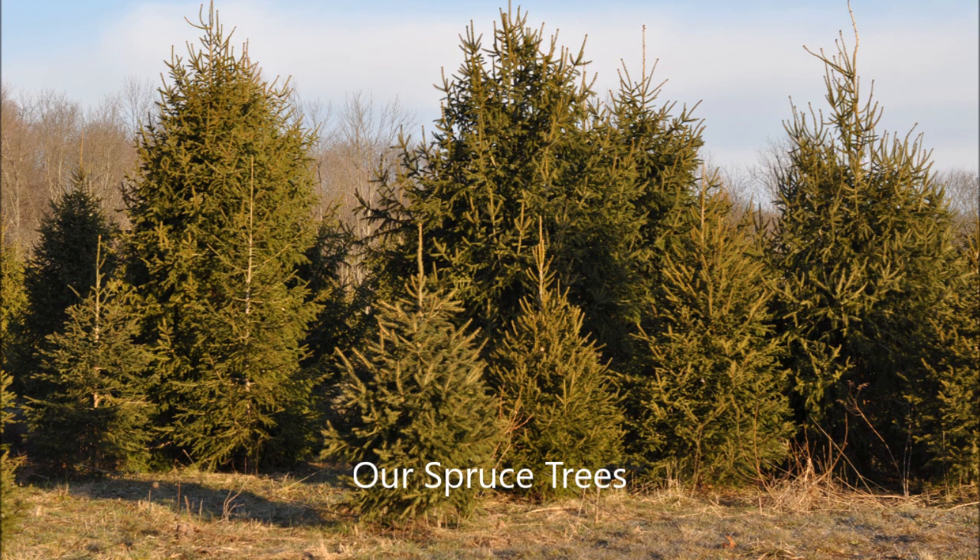In the short term, if you're more concerned with getting complete fill right away, then I would go with something like the green giant arborvitae, which can be planted five foot on center.